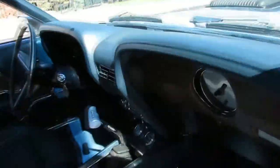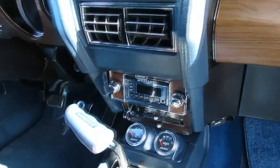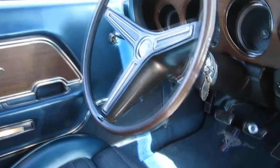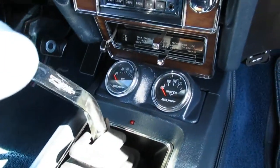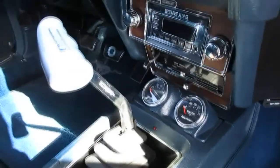The dash is in good shape. It's got a custom auto sound stereo in here too, with Bluetooth. The original horn ring steering wheel I talked about earlier. A couple of gauges added there — it's kind of a necessity. You've got an oil gauge and a water gauge. You want to know what's going on with these old cars.